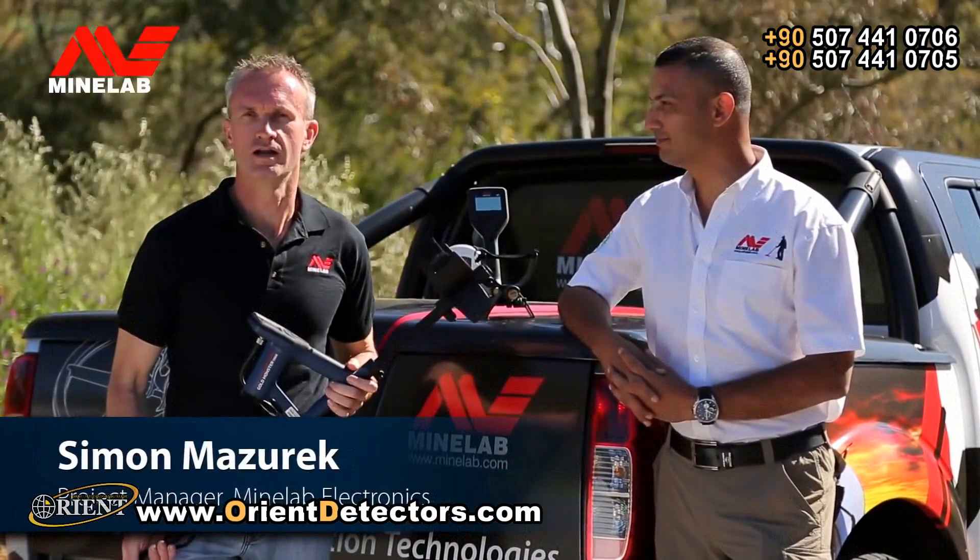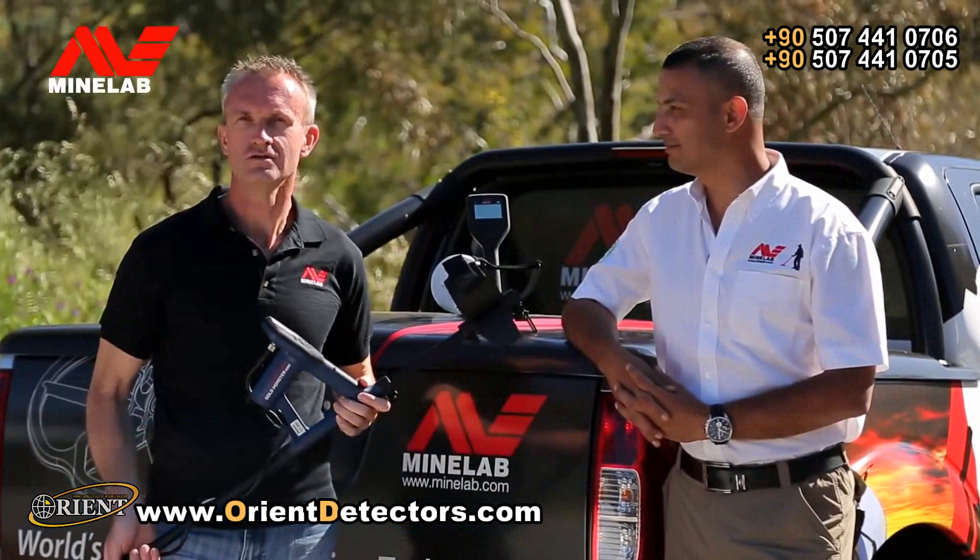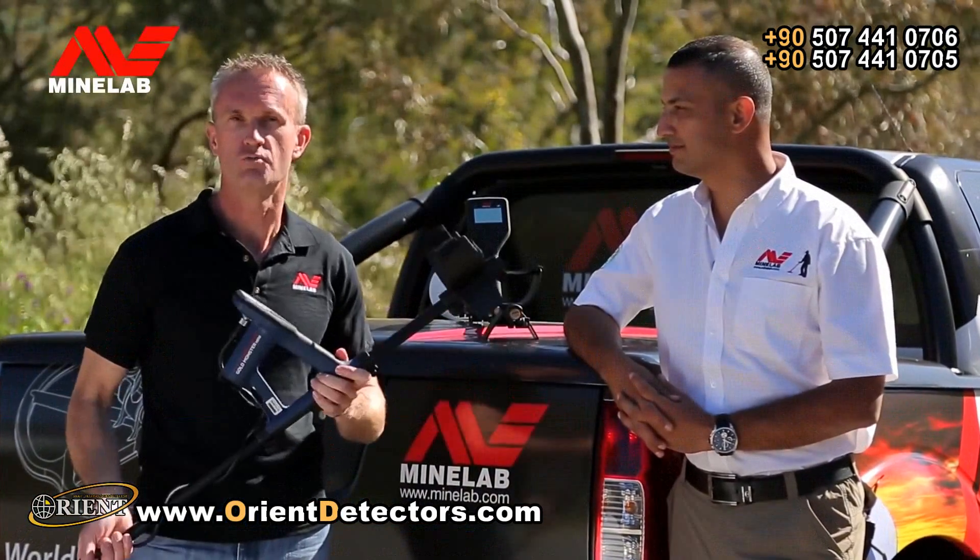G'day, I'm Simon Masarick from Minelab, here with Ali from our Dubai office. We're excited to introduce our new universal gold detector, the GoldMonster 1000.